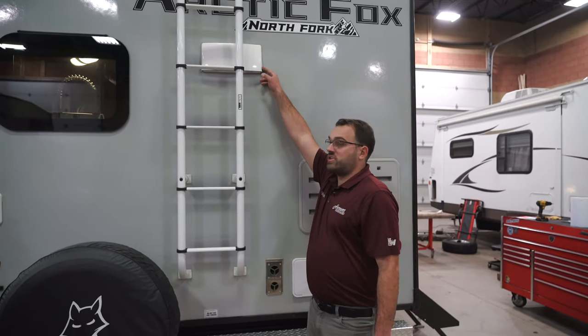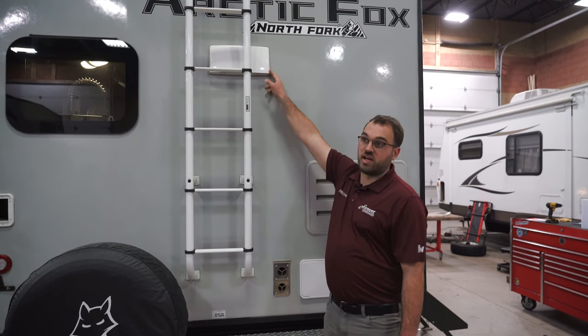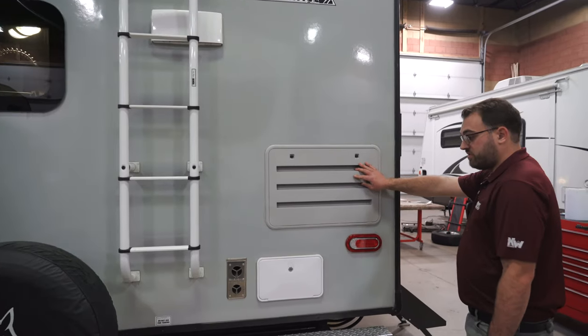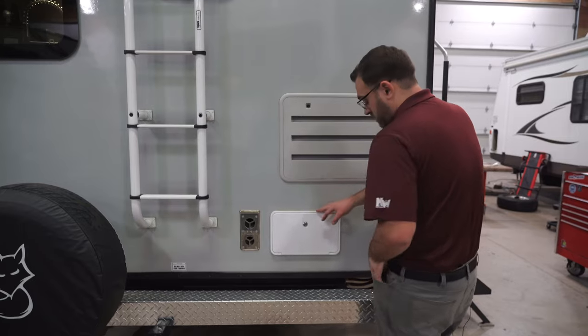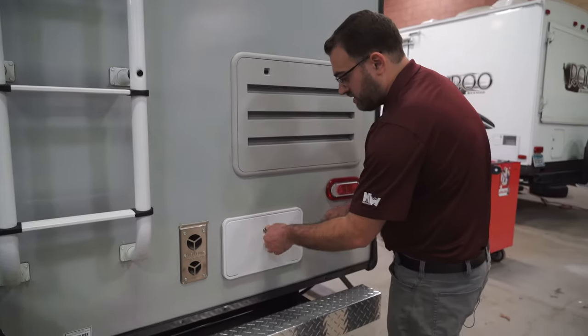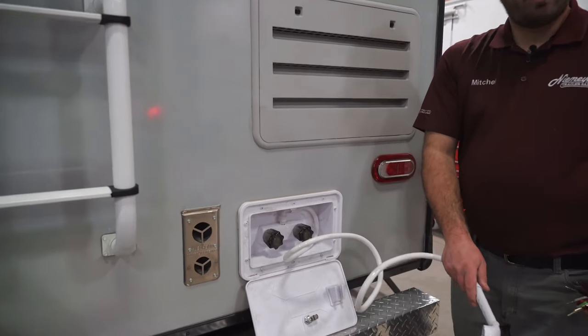Tucked behind the ladder is just a vent for the hood fan over the stovetop inside. This is venting for your refrigerator, venting for your furnace, and then lastly right here, you are going to have an outside shower in the back of the camper — that's going to have hot and cold water.